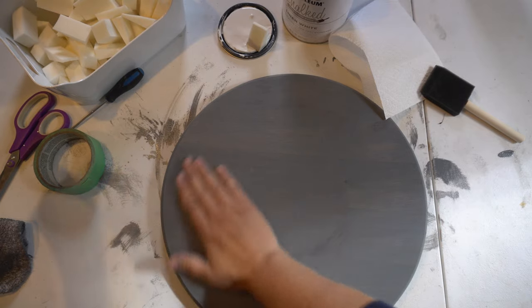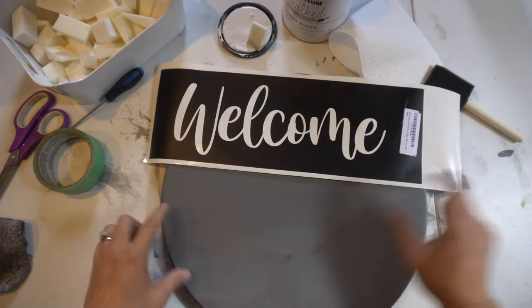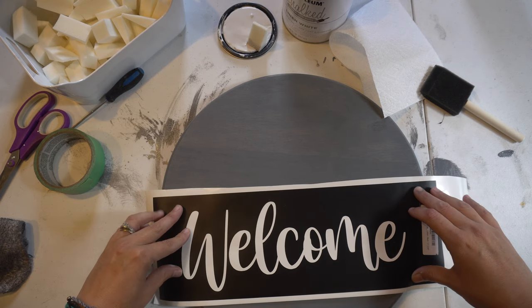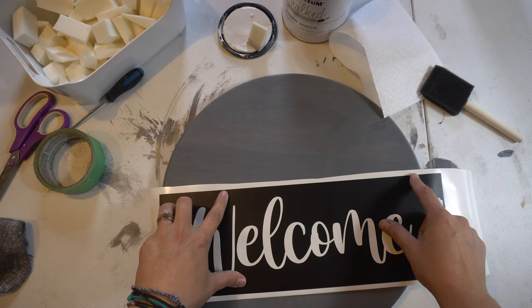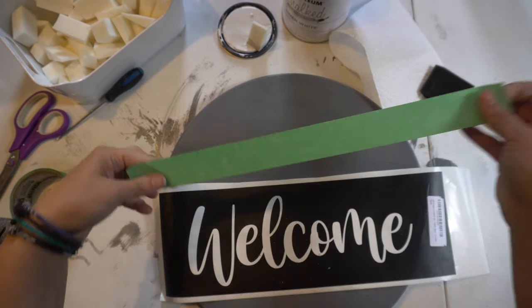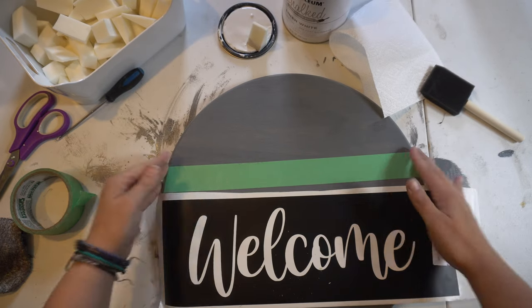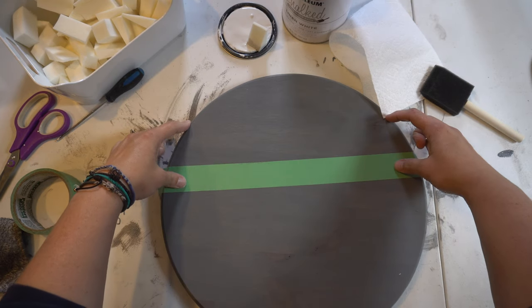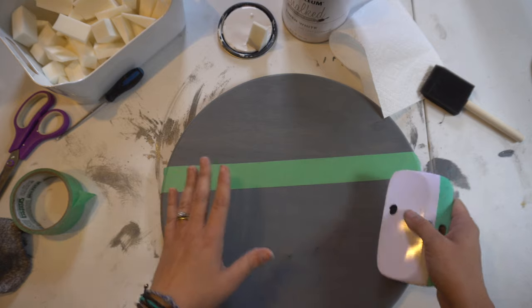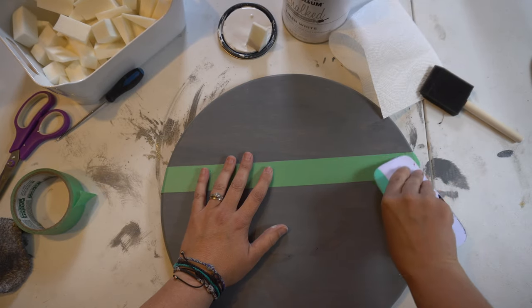Alright, my sign is completely dry and I have my vinyl cutout ready. The next part is to figure out where I want the white space to go for the 'welcome.' I'm just using my fingers to guide the edges and figure out placement. I'm going to take my painter's tape and put it where I want it to go. If you wanted to get really technical, you could take a tape measure, but everything I make handmade is never going to be perfect. I'm taking my squeegee and pushing down really hard to make sure the tape sticks.